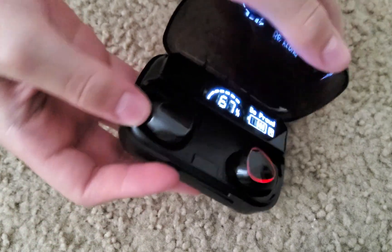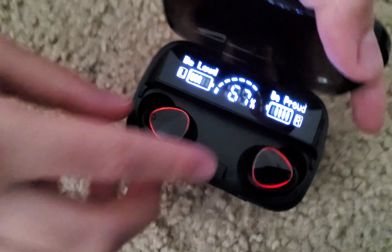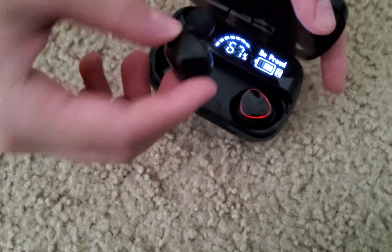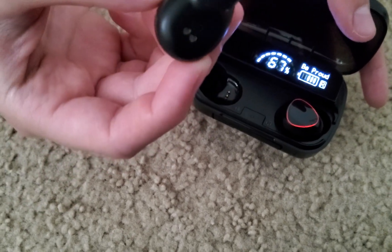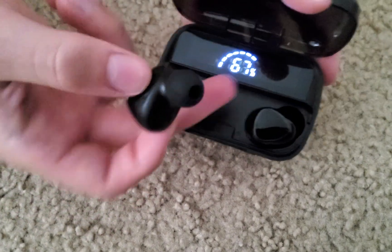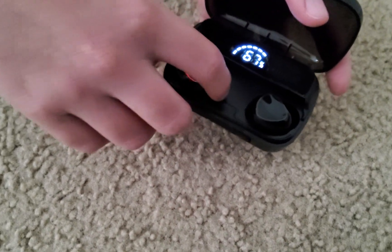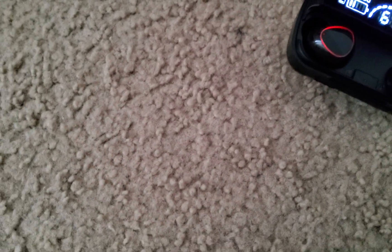On to the next one — these are the next ones. They're a little bigger, a little chunky. They have blue and red lights, very nice. I think you can change this little bit right here. They tell you the battery percent, and sometimes the magnets don't connect right away, but they're very cool.